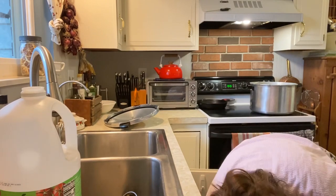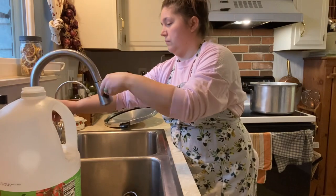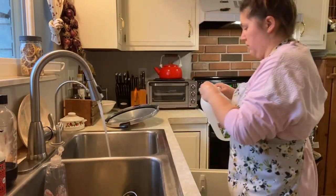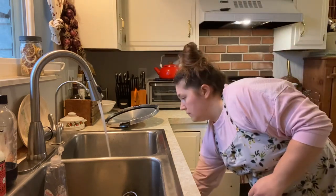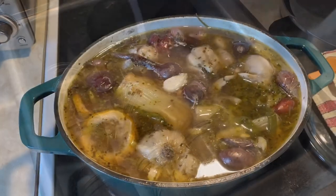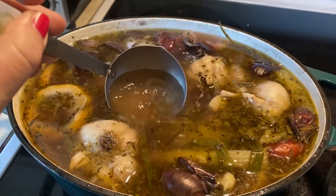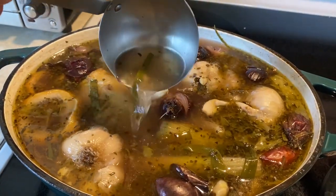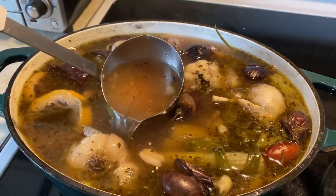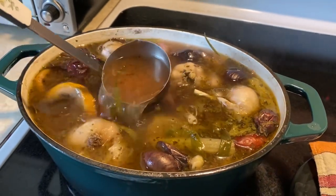Right now I am getting my pressure canner started along with getting my jars heated up. This is a raw packing method — we are going to dice up all of our vegetables and cover them with broth or water. I use broth. A couple days before this I made some broth with a ton of scraps from my freezer, but you can use water or two boxes of store-bought broth.